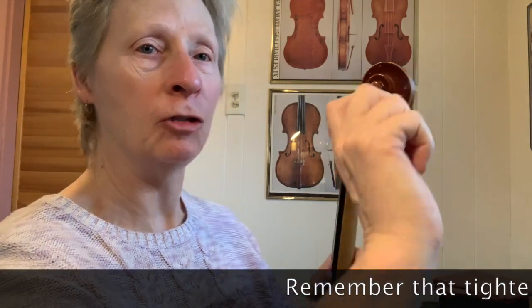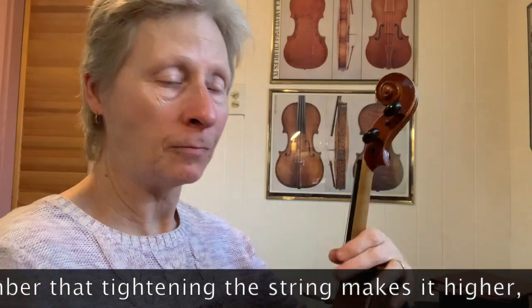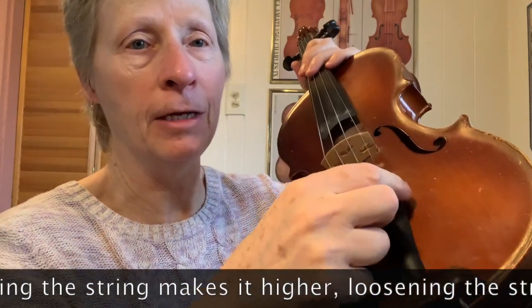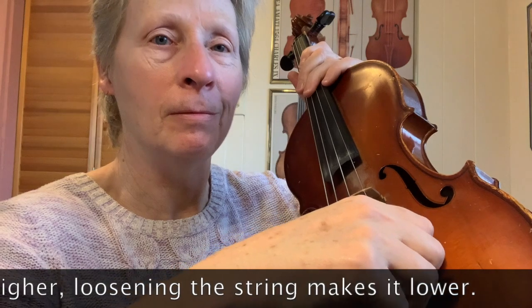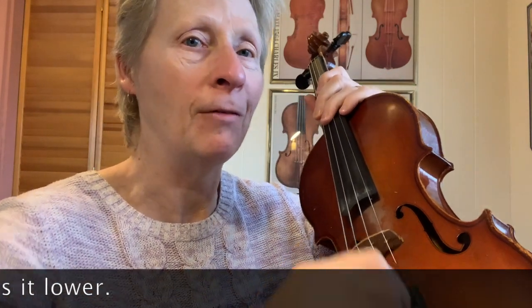Tightening this peg is going away from you. Loosening it is going towards you. For the fine tuners, you go righty tighty — right to go tight, left to go loose.